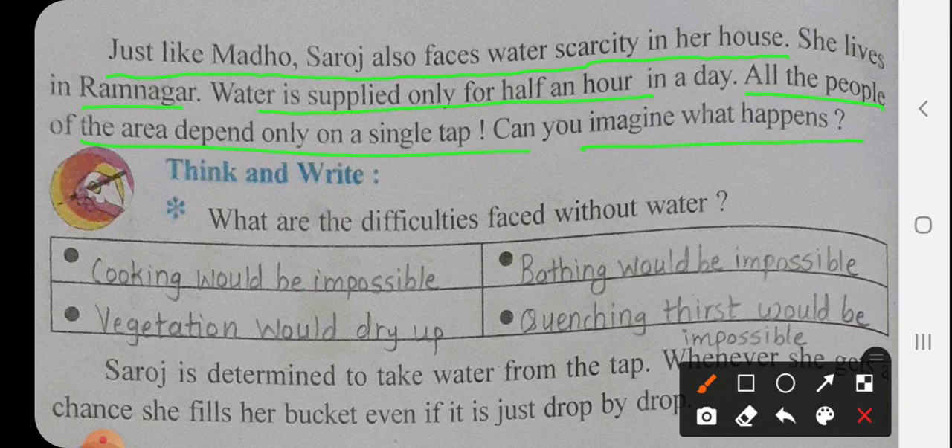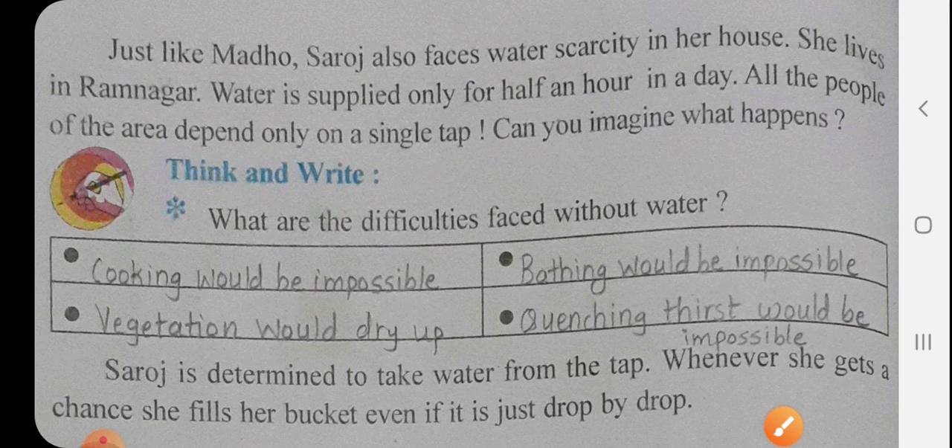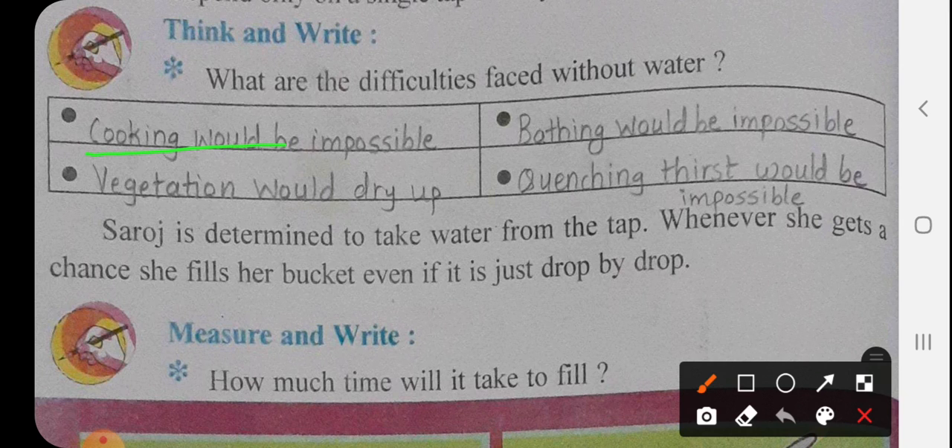Next, think and write. What are the difficulties faced without water? The answer is: cooking would be impossible — we cannot make food without water. Whenever she gets a chance, she fills her bucket even if it is just drop by drop.